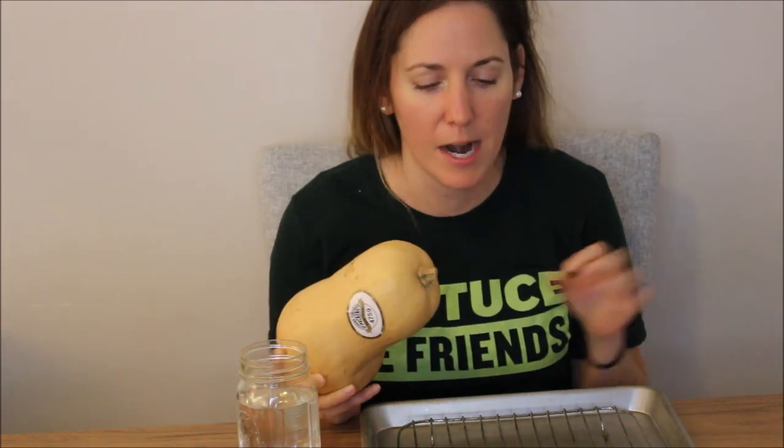If cauliflower can be steaks or cauliflower can be rice, why can't butternut squash also be a steak? That's what I want to know. And thankfully today I'm going to show you how to make butternut squash steaks that you're going to go crazy for. But before we get into the recipe, which I promise is so good, please stay tuned to the end because I do have a little surprise for you.